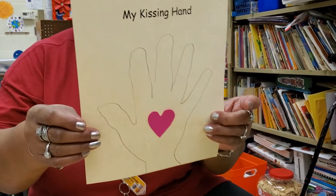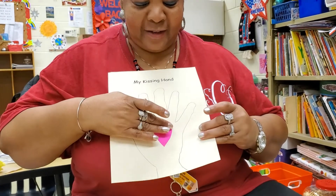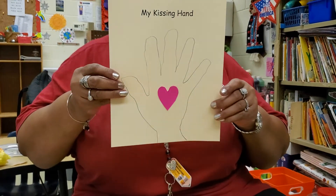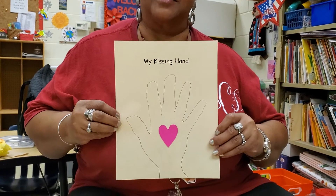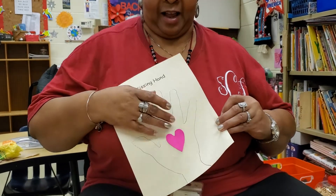Ms. Coleman has her very own kissing hand. That lets her know that somebody loves her no matter where she's at. And you can hang this on your door, on your refrigerator, or in your room — so you'll always remember somebody loves you.